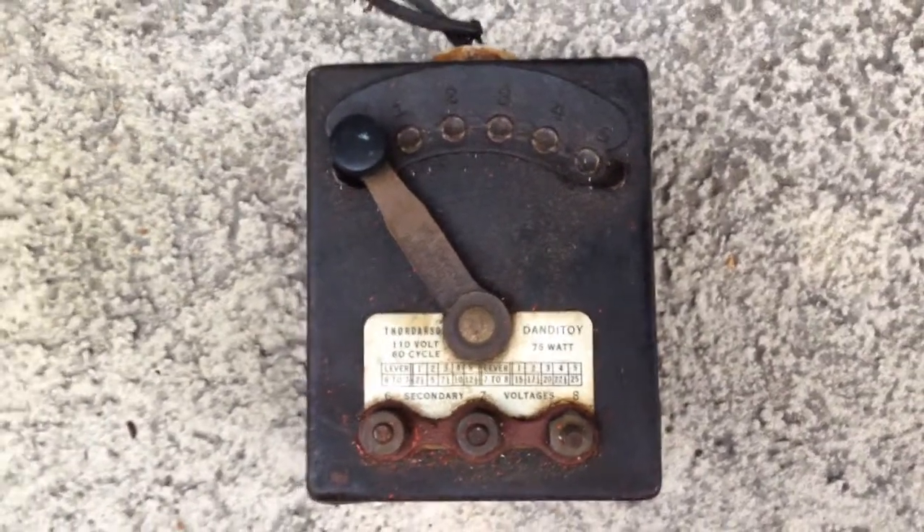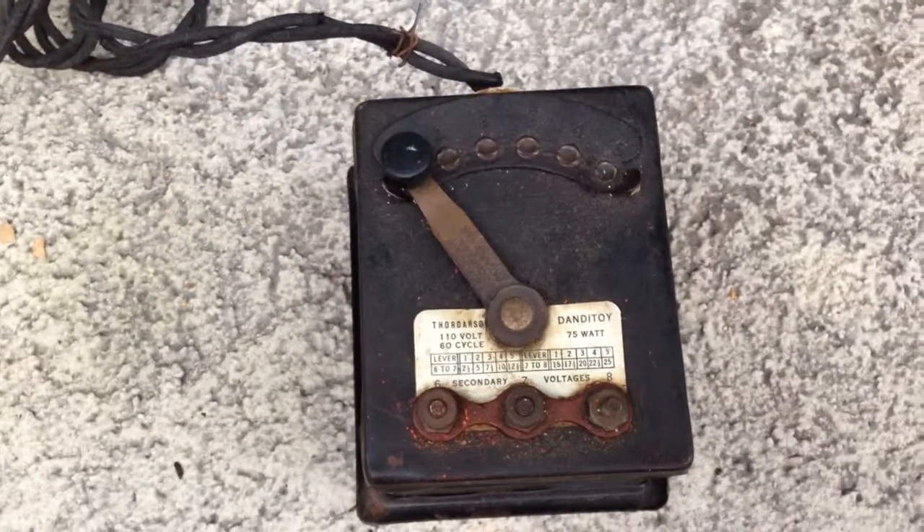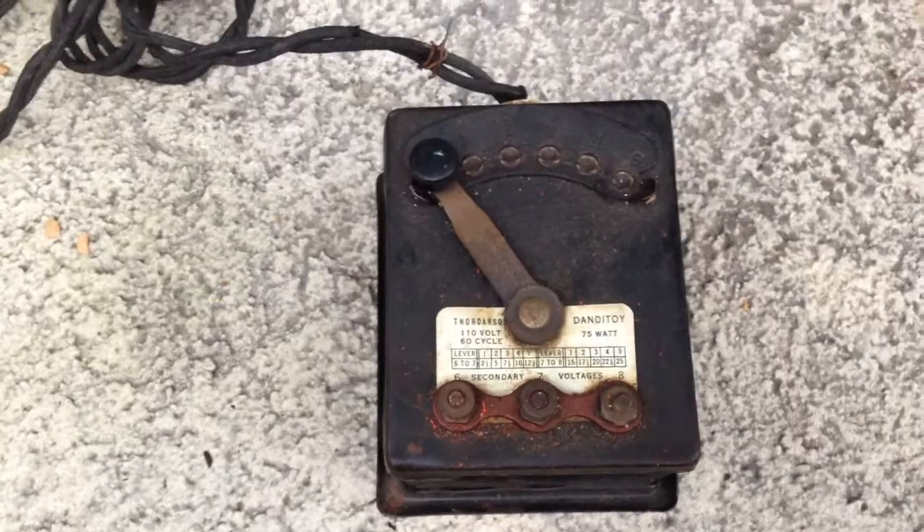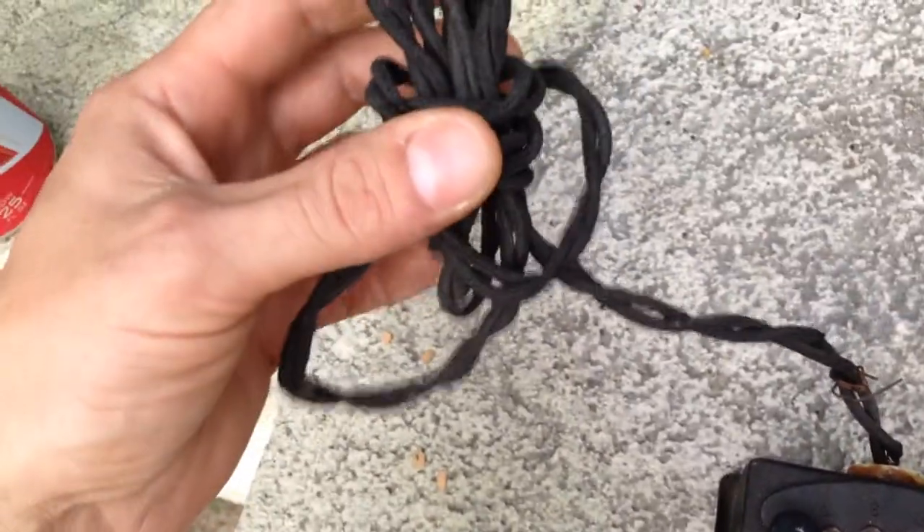Hello YouTube. I got a cool old transformer today. This is from the late 1800s — I think it was from 1897. I did look this up, and it has the original cable on it. As you can see, it's pretty old cloth-covered wire. I think I paid $3 for it at an antique store in Jacksonville, North Carolina today.